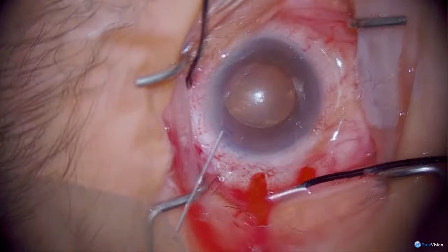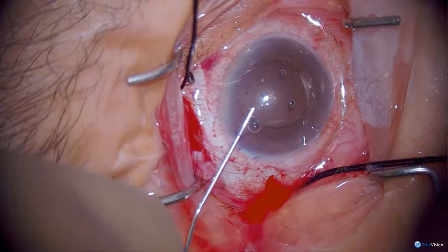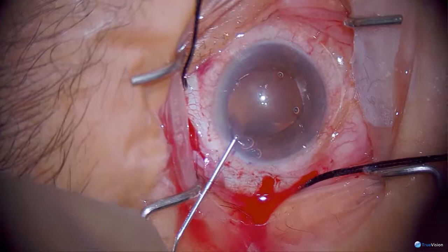I'm making a paracentesis through the clear cornea and injecting viscoelastic. I'm trying to flatten the front surface of the lens because she has a small eye, a big lens, and exfoliation on the lens capsule.